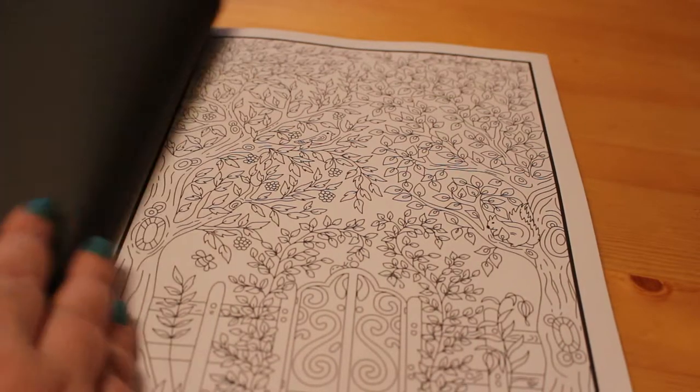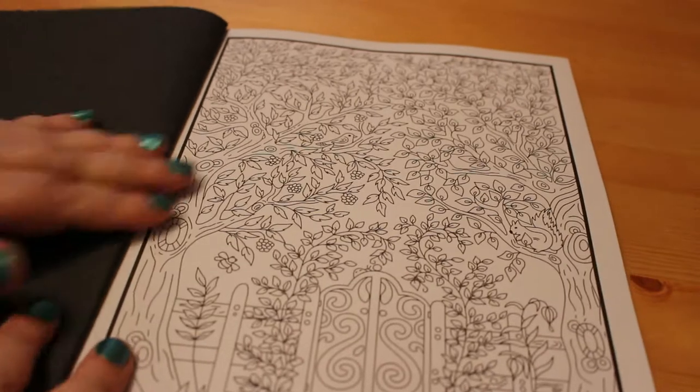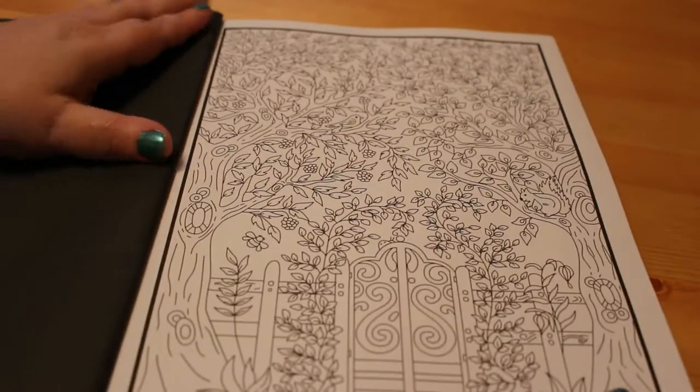We're going to have a quick look. I do like the way that all of Jade Summer's book pages are backed like this, so you can't see any seepage. So let's just have a quick look at the pretty pictures.